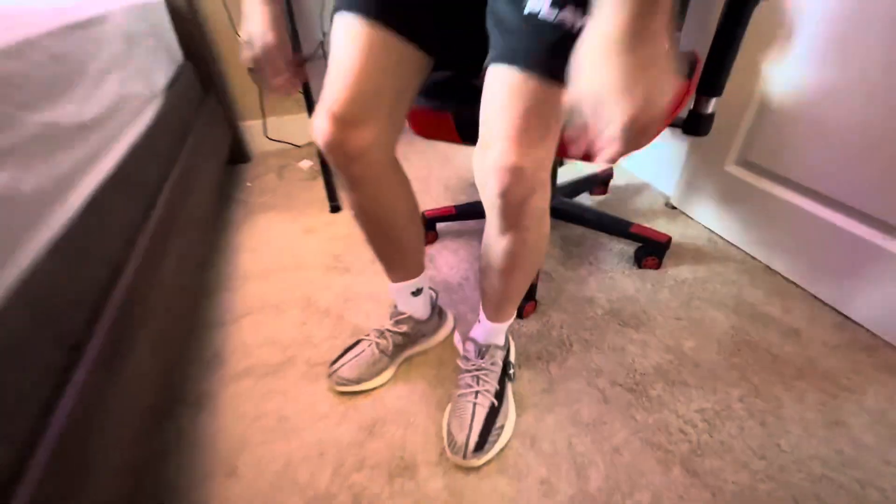If you guys get these Yeezy Zions, make sure to get a half size up. If you go your regular size they'll be snug, so go a half size up so you'll have a little room for your feet. This is the back of the shoe.